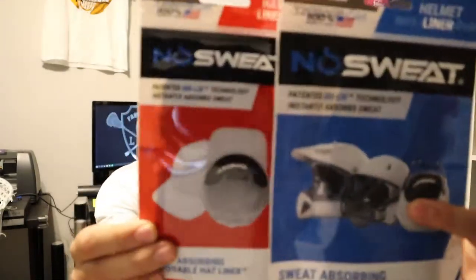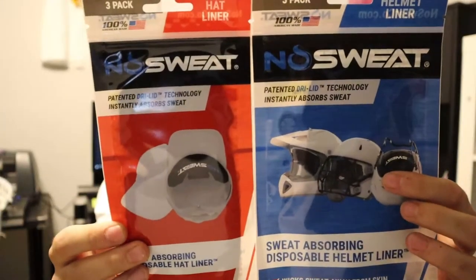What is up everybody, it's Sean from Fastbreak Lacrosse and today I'm bringing you another review. This time it's these No Sweat pads — little liners for your helmets, hats, and all that kind of stuff. They absorb your sweat so obviously if you're wearing lacrosse helmets none of the sweat will drip down into your eyes. I absolutely hate that, and that's why I reached out to these guys to see if I could test them out.